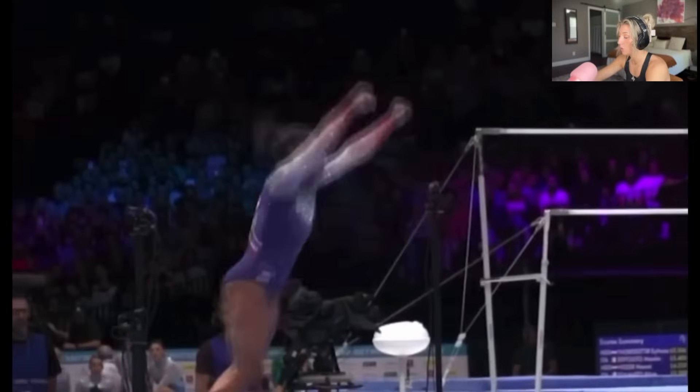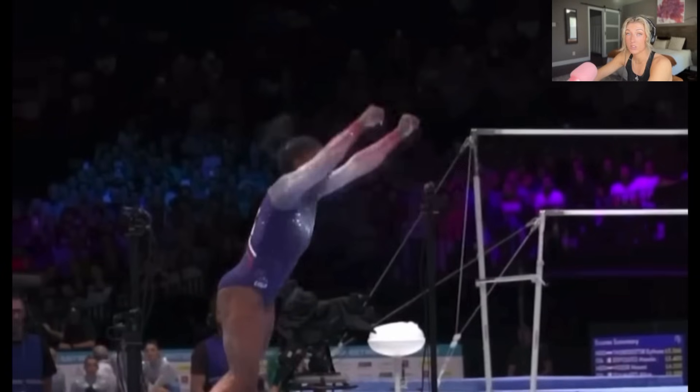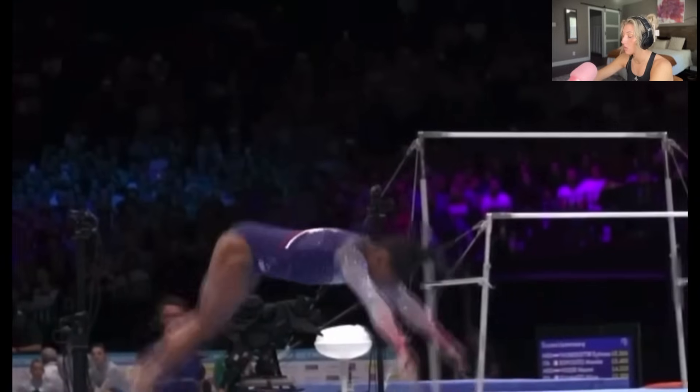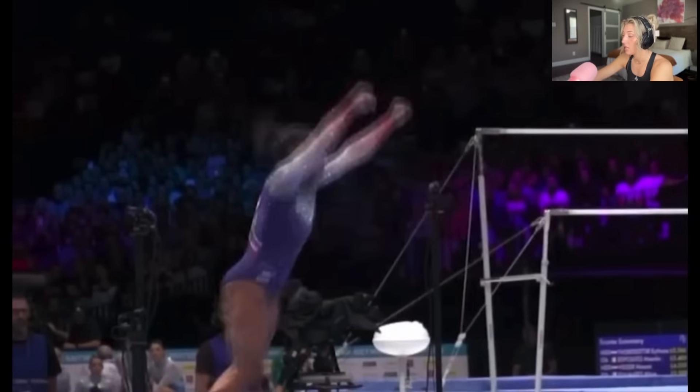She hits the floor at this angle — boom, straight up, going backwards — boom, straight up. That has everything to do with her arms and where her feet are placed in the back handspring, because she wants to go up, not backwards. All that angle has to do with where she's putting her feet in line with her hips.